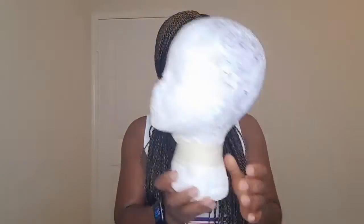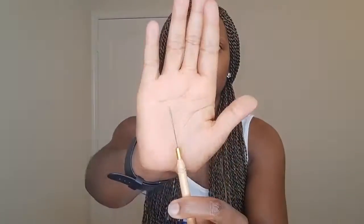You also need a small crochet hook to attach the braids to the cap. You can also use thread and needle — I have videos on how to use both of them. If you're going to create a middle or side part, then you need a lace fabric. You can also use a lace closure depending on what you prefer or what your client wants.